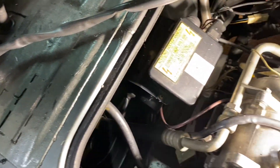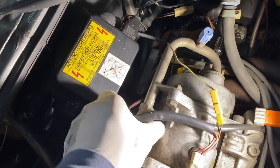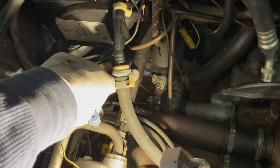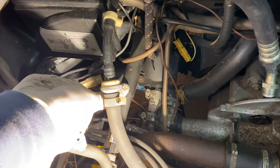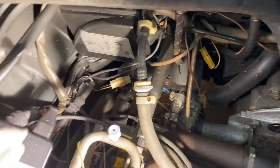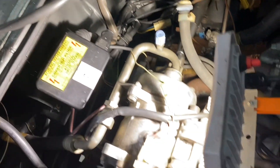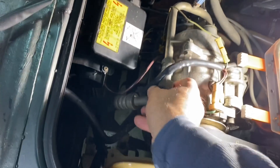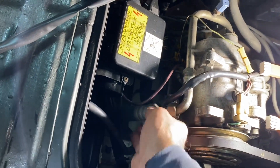We have them loose on the compressor over here. This one has an allen key retaining the hose. This one I believe goes all the way to the condenser in the front. This one is the one that's right here.